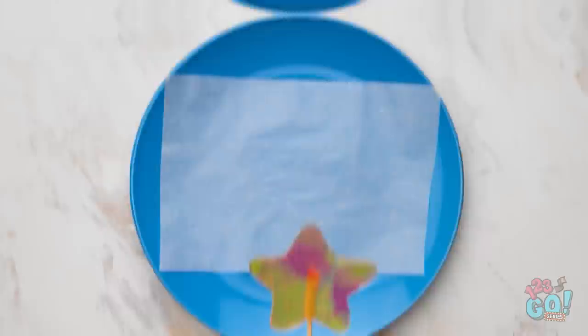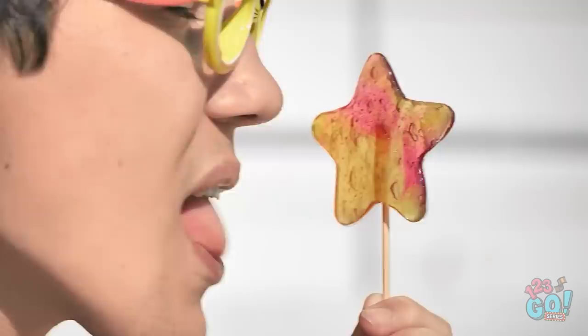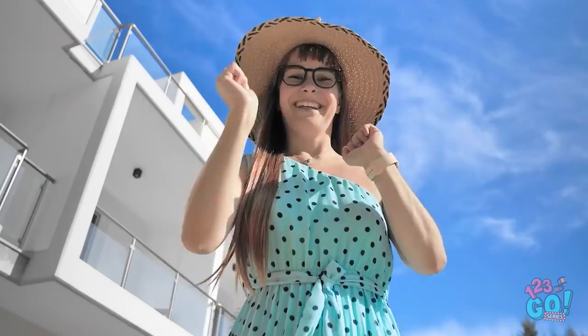I don't wanna play now! I want my gummy bears! This is the worst day ever! Here you go! For me? Wow! Mmm, this is amazing! Thanks, mommy! Would you like some, Mr. Seahorse? I just love to see you happy! Bye! This is so yummy!